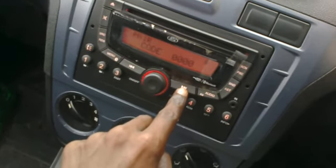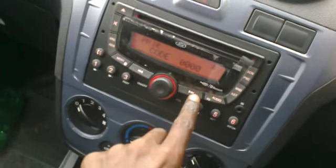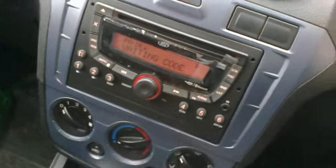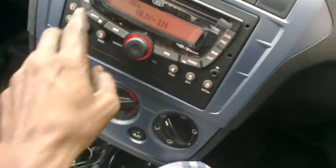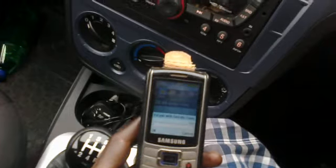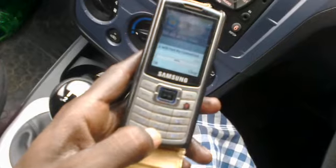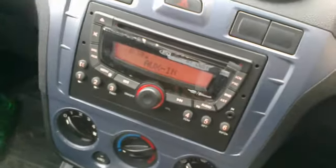A pairing code will appear. You can change the code if you like, but leave it as 0-0-0-0. It will be asked in your mobile as well. Enter 0-0-0-0 in your mobile and proceed.